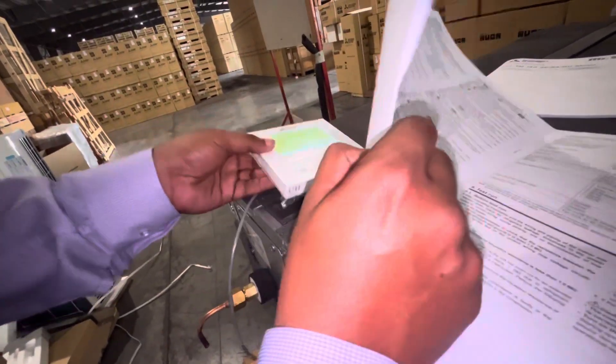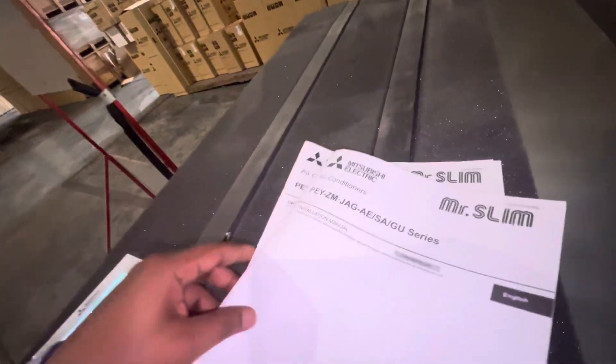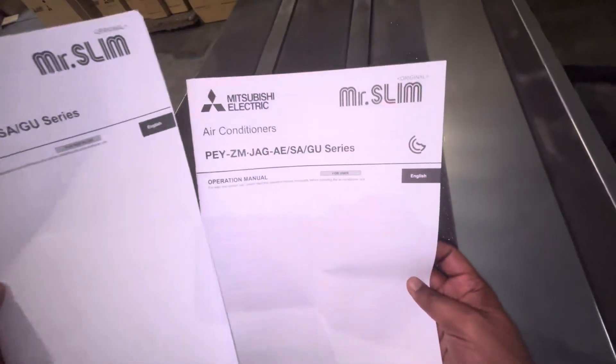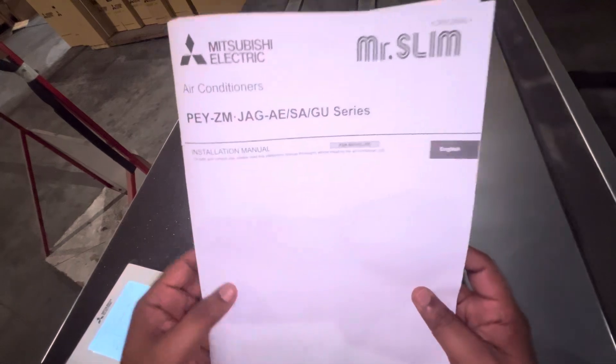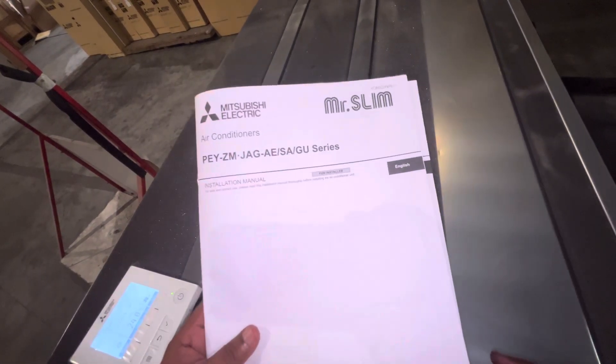During installation, two manuals come with the unit: the operation manual and the installation manual. Try to keep both for your records — they will be helpful for any future reference.